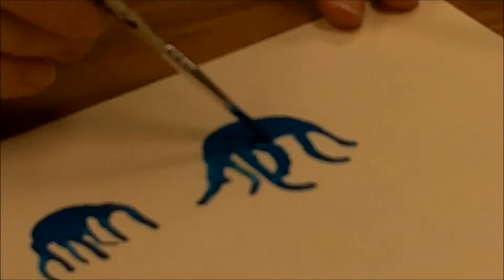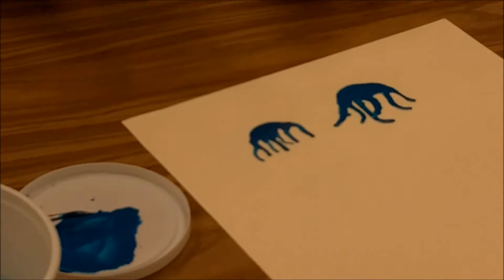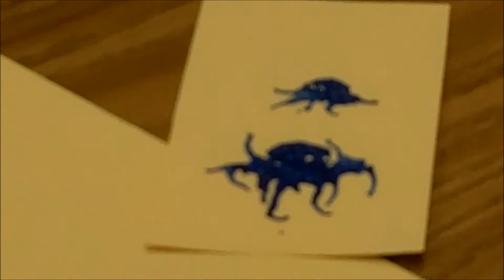Then you let it dry, and you can paint eyes right on it, or you can paint some separate eyes and cut those out and glue them on. You can use felt pens to connect different parts if you want to make something that has arms and legs instead of like an octopus — this is just all one piece — but you can make separate pieces and then connect them.